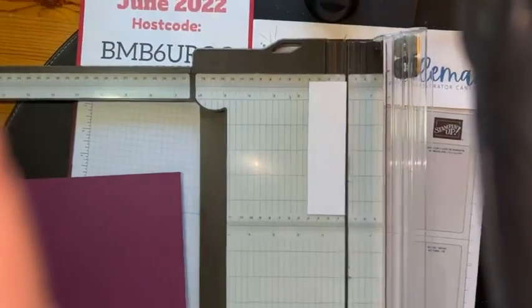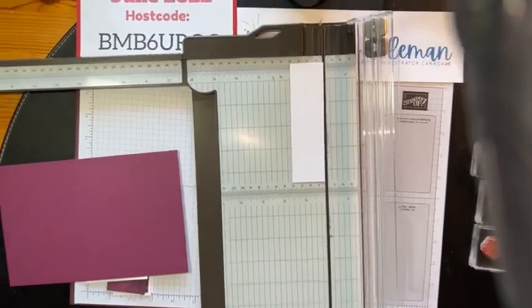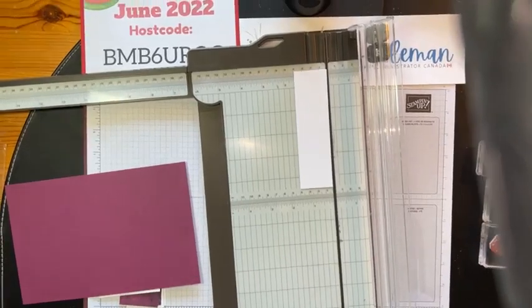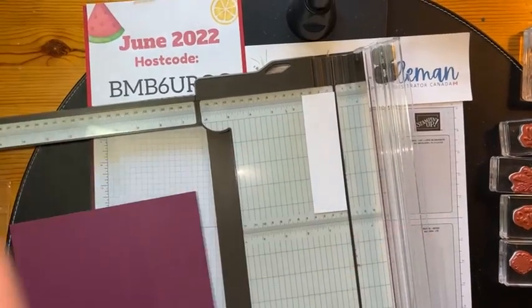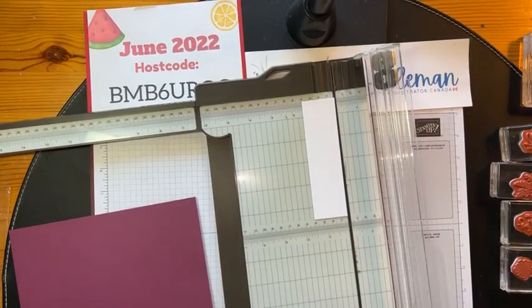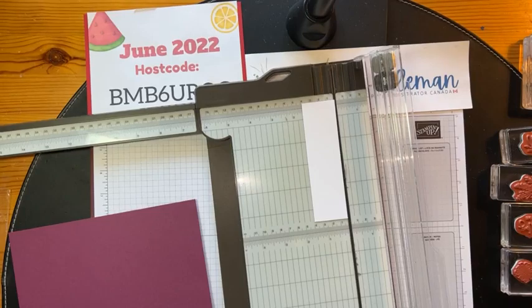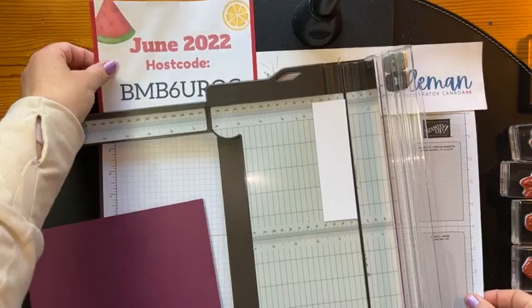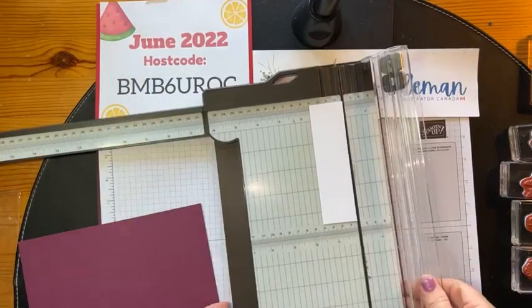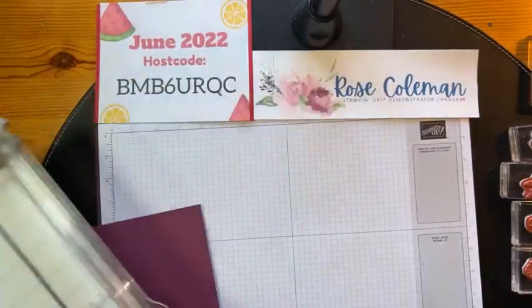We're going to flip and turn down to my work surface here. We've got my paper trimmer on the screen. As always, I love your comments. I love reading them, I love knowing who's with me. Please leave me a comment or share my video or give me a like or a heart. I love all of that interaction — it really keeps me going.